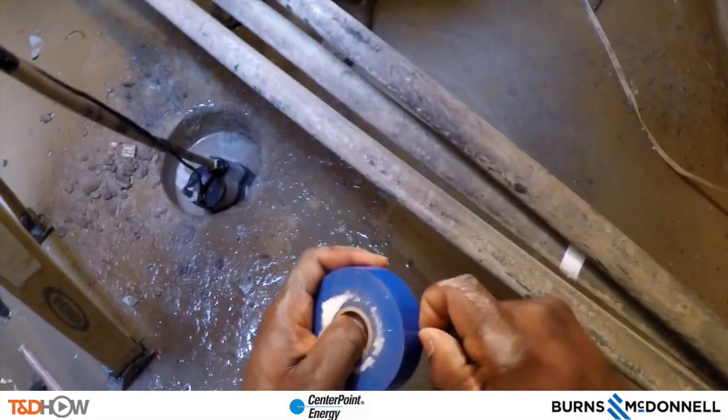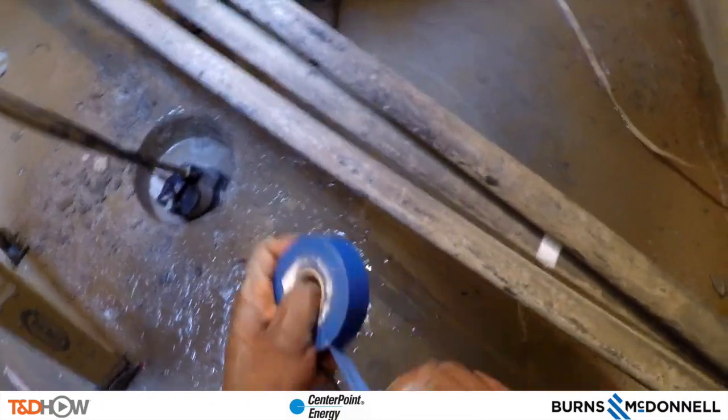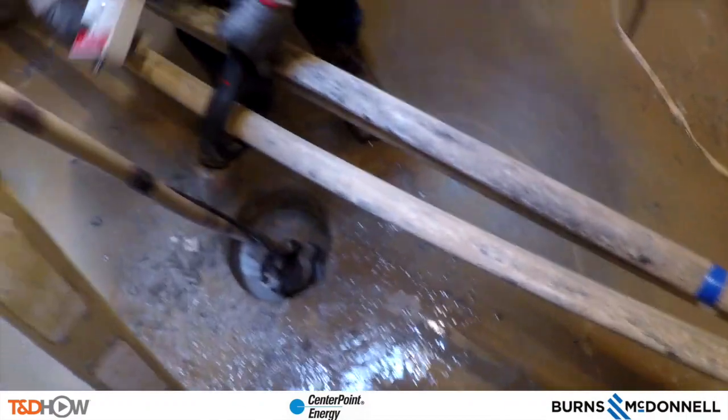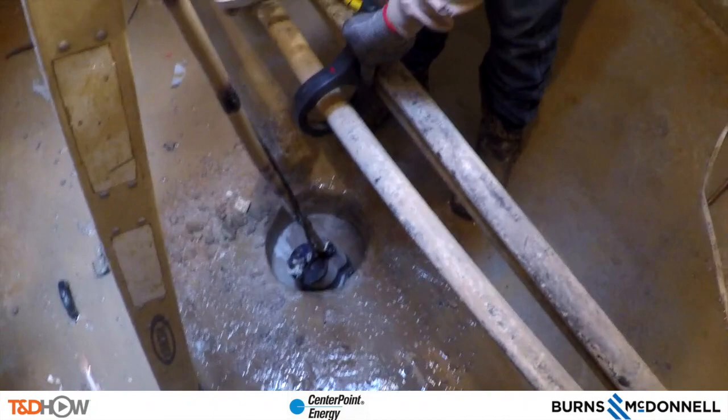C phase will get blue marking tape and A phase will get red marking tape, again on both sides of what will eventually be the cut.